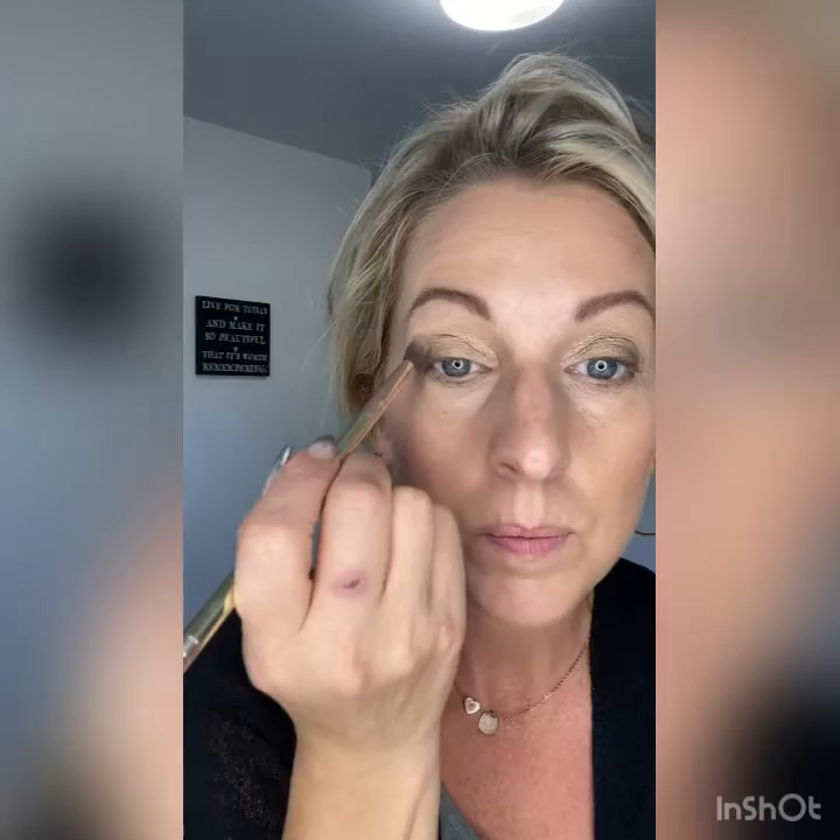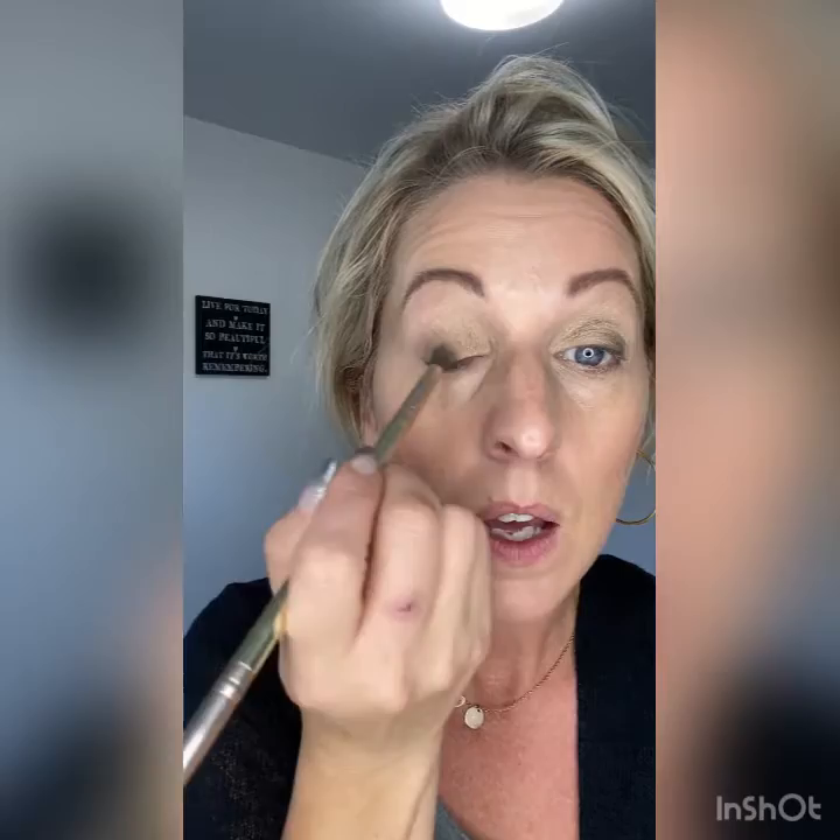Now I'm going to flip back to my fluffy end and blend this all into the center, just up and in. And then of course, if you find that you blended too much out, you can always go and add a little bit more after. But I kind of like it just like that.